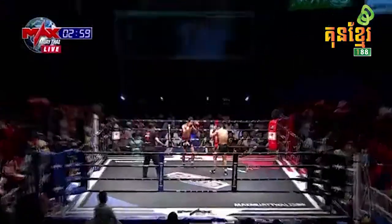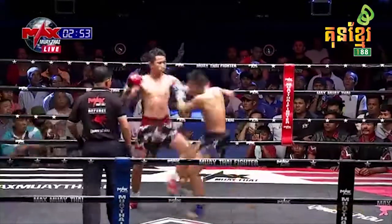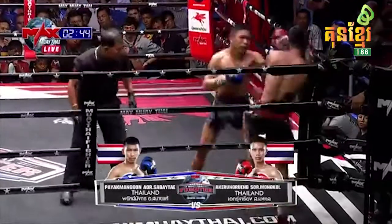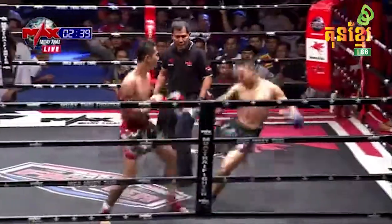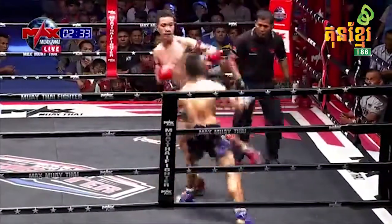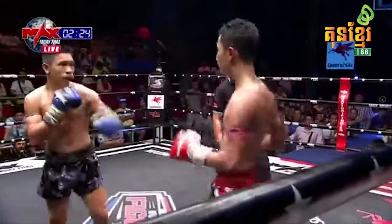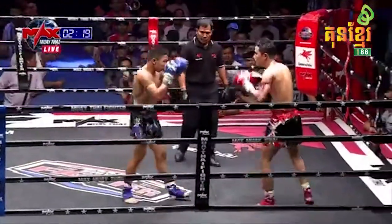Here we go, round number two. Good low kick. Nice body kick there from Ek Rung Rung. Payak Mongkong looking for the straight rights now. Good low kicks again — almost landed with that one, his corner firing him up here. Good set of kicks there from Ek Rung Rung — now be careful with the hands bringing him down very low.